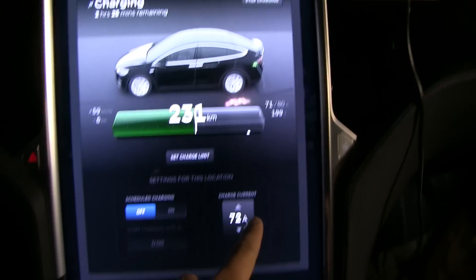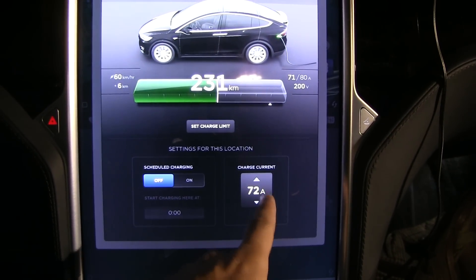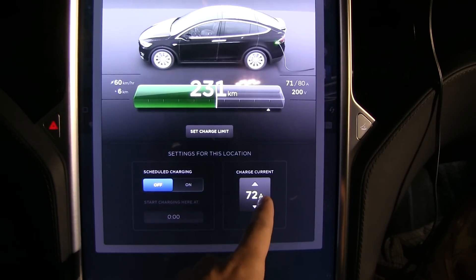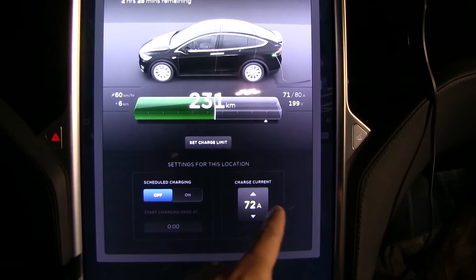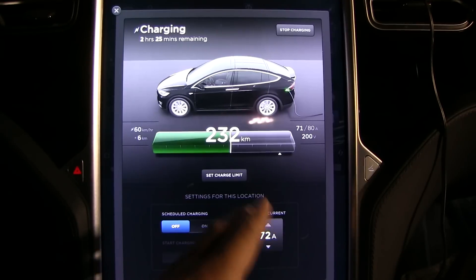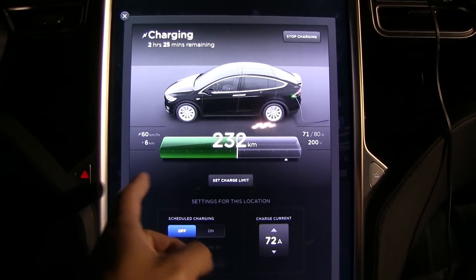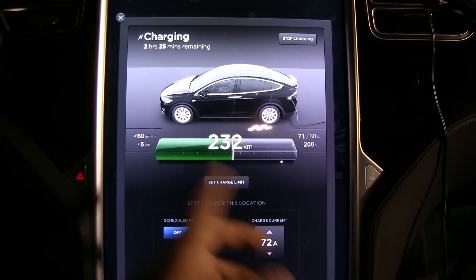This one indicates that the onboard charger in the Model X can charge up to 72 amps, which is 16.5 kilowatts. Right now we are getting about 14 kilowatts. If conditions are better — with higher voltage — we will get about 85 kilometers per hour of range added.